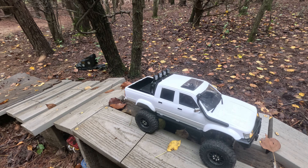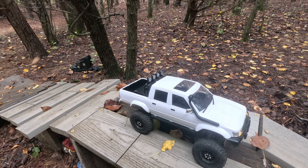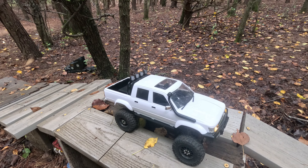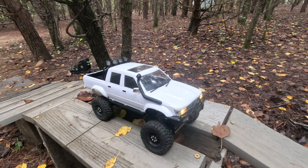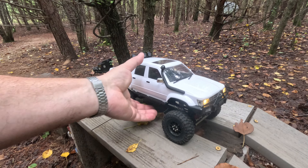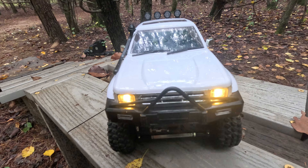Everything else is stock on this thing, except I did change the drive shafts — I bought the aluminum ones. I would definitely recommend taking the plastic ones off and putting aluminum drive shafts on this thing. That's the number one thing I did, because when I first took it out, the first thing that slipped on me was the drive shaft. I had a spare aluminum set from one of my other WPLs, put it on this, and that's when I noticed the steering was an issue. So I ordered those axles, and you know the rest of the story.